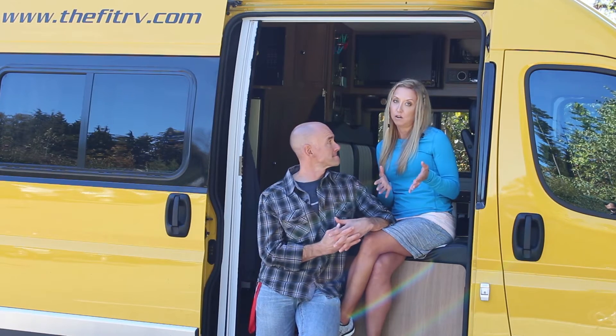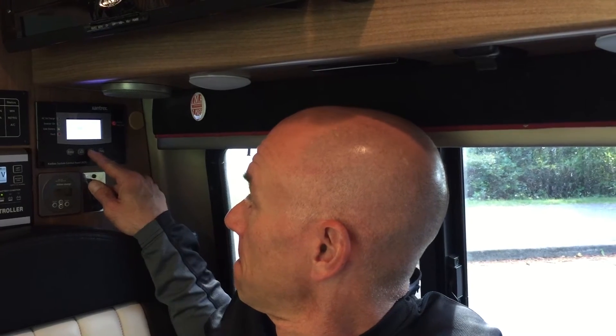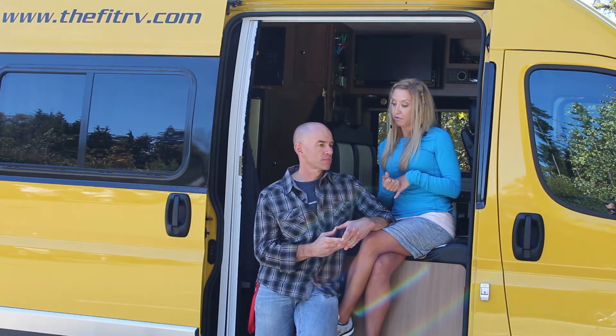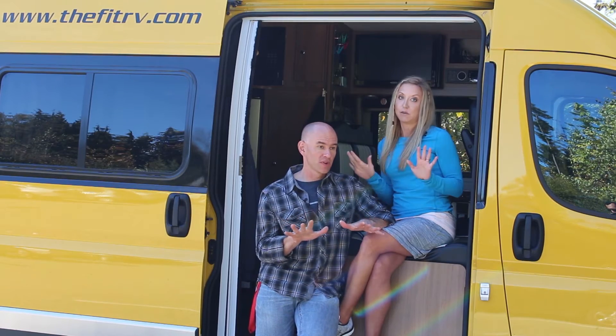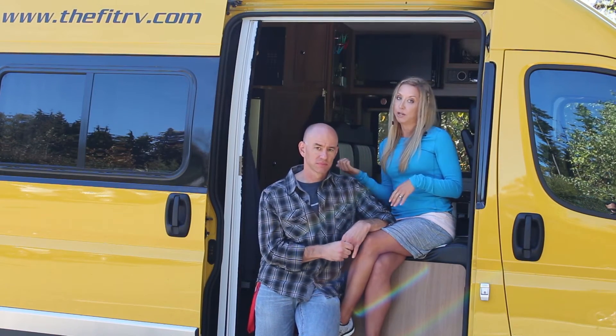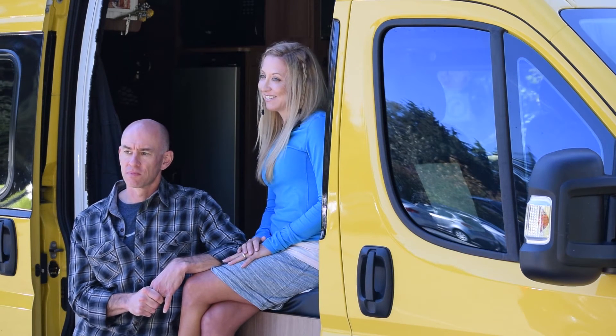Just to give you an idea: if we turned on our air conditioner and ran it full blast, we could go a good three hours — probably three and a half hours — with the electrical system we have, just on batteries, not plugged in. Like James said, we dropped our generator, and that is impressive for a little van like this.